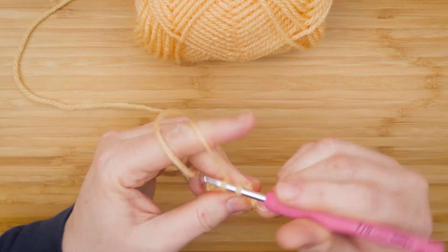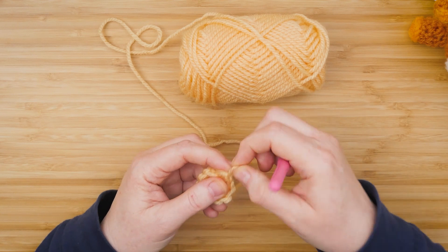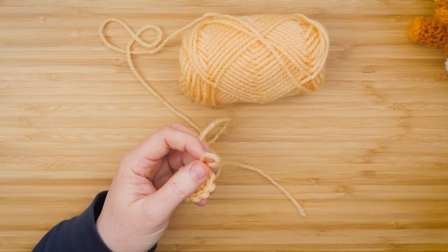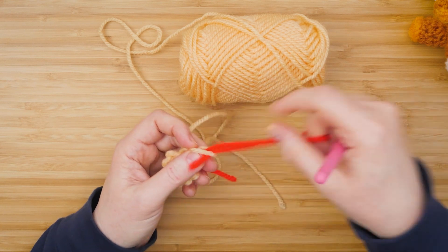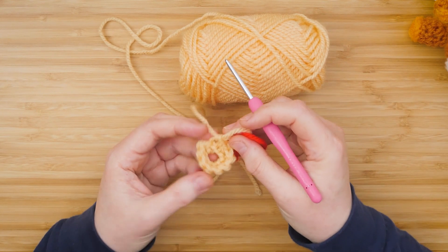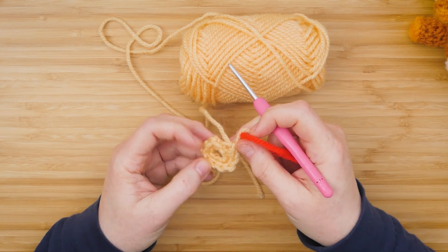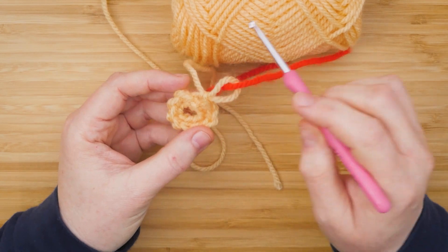When you finish single crochets through all the chains in the first row, pull up the yarn on that last stitch and place a marker. There are other markers you can use but I just use a different color yarn. It's important to keep a marker when you're working in the round so you know where the row ends and begins.